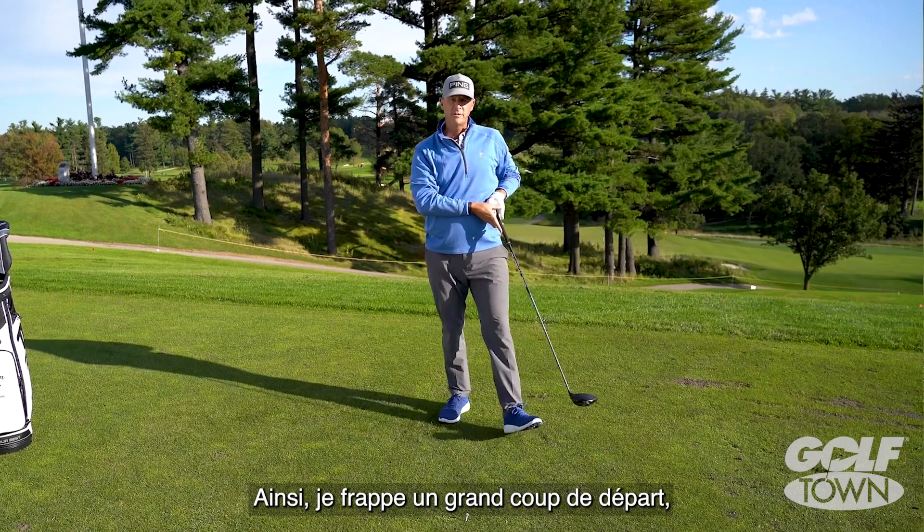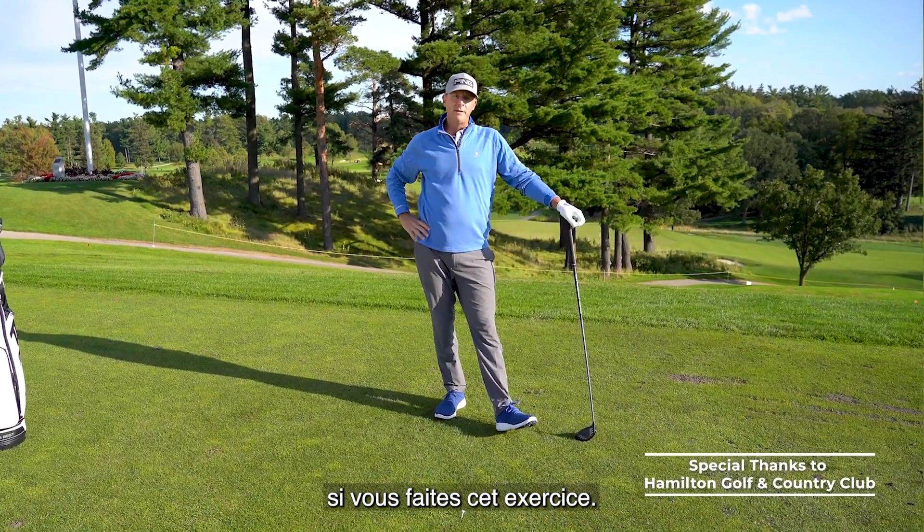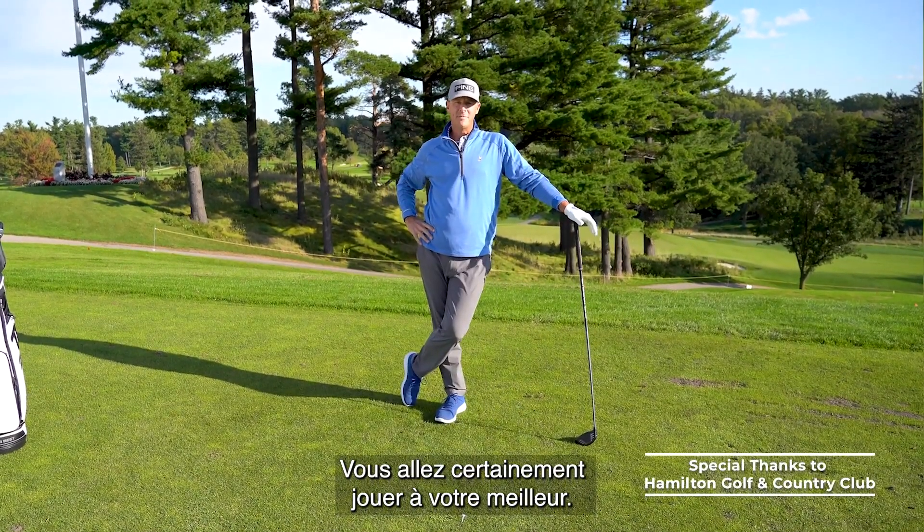Just like that I smoked that, and you will also smoke your drivers if you do the wind-up drill — and you'll definitely play your best.